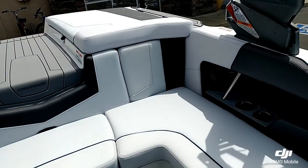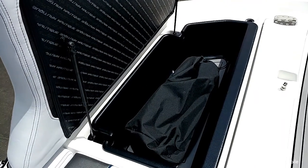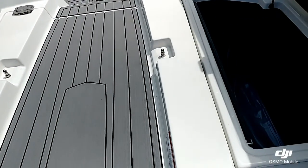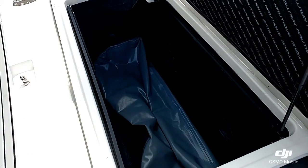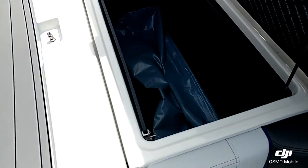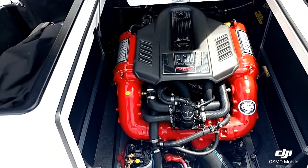Looking aft, you can see the nice arena seating. Everything's really finished off nicely in this 210. In the rear lockers you've got a really nice storage tray. This boat does have standard ballast — it's an L-shaped car tank — but this one is upgraded with the pro ballast system, so you can see the plug-and-play bag in the rear. That's why they put the trays in there, so you still have storage.